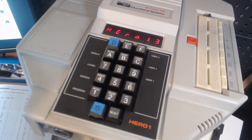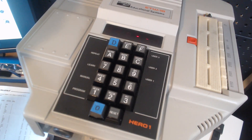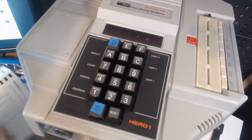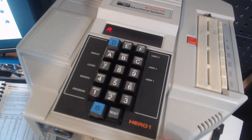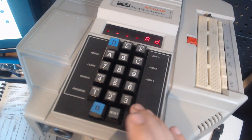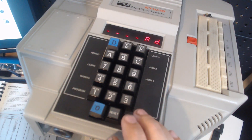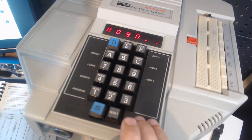I thought it would be kind of neat to demo a program and show you guys the module and talk about what it does and all that good stuff. So in order to enter a program, you hit A for auto — this is automatic memory address incrementing — and I selected a memory location of 90.